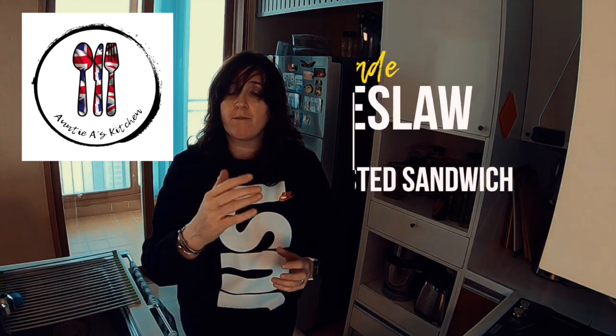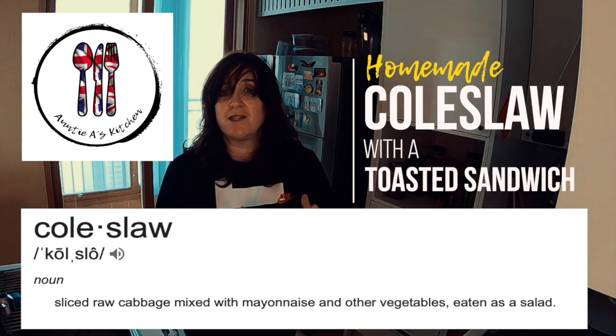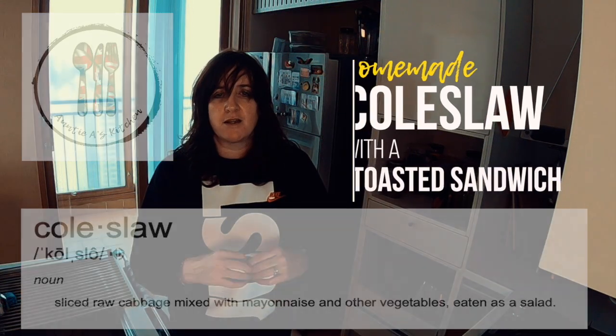So let's make a quick lunch and today I'm going to make homemade coleslaw with cheese and ham, onion, mustard, toasted sandwich. It is delightful.